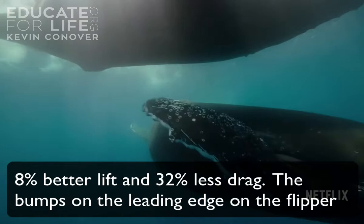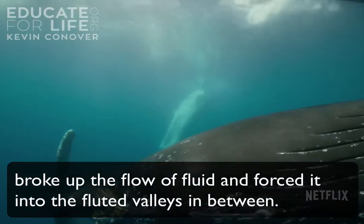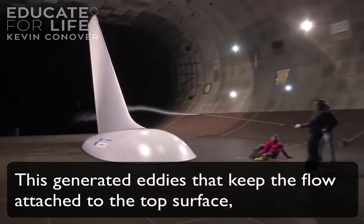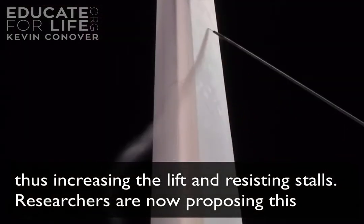The bumps on the leading edge of the flipper broke up the flow of fluid and forced it into the fluted valleys in between. This generated eddies that keep the flow attached to the top surface, thus increasing the lift and resisting stalls.